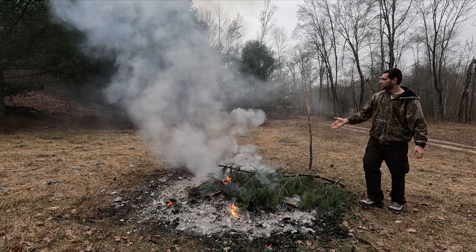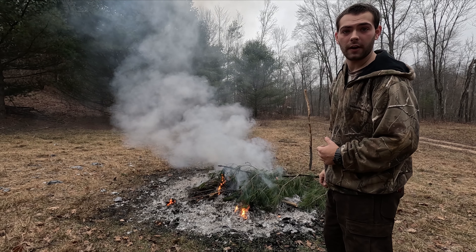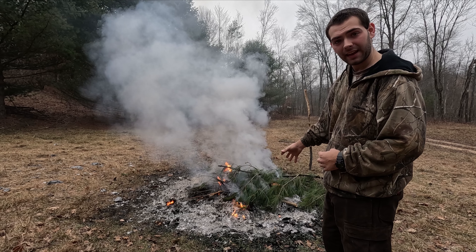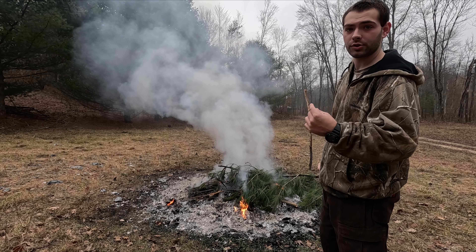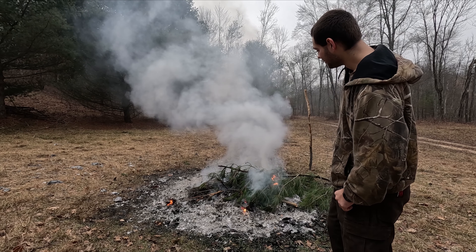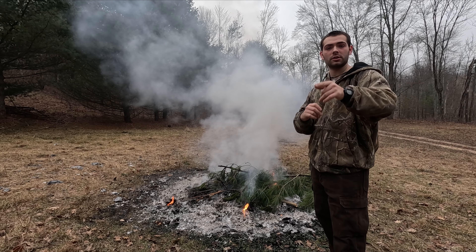You can see how much smoke this is creating. This is how you make a signal fire using live wood — or very wet wood — because it's the moisture inside the wood that makes your white smoke. So there you go, that is how you make a signal fire.